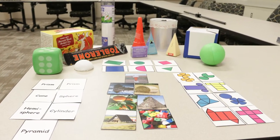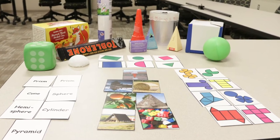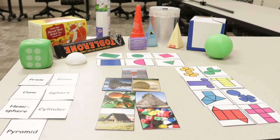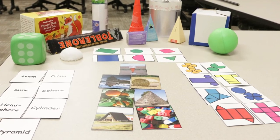The physical 3D figures need to be collected before the game. You need two of each of the following shapes: cube, rectangular prism, triangular prism, pyramid, cylinder, cone, sphere, and hemisphere.